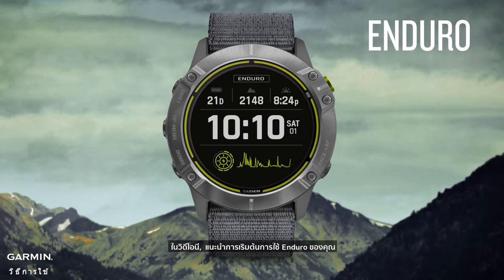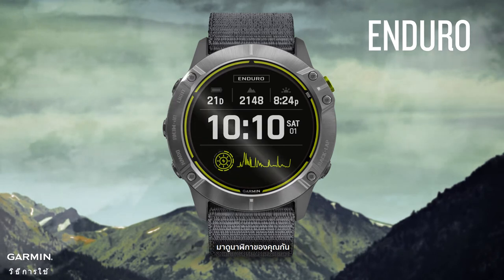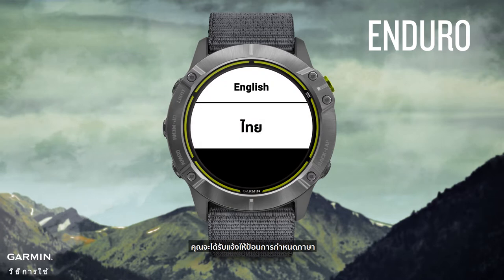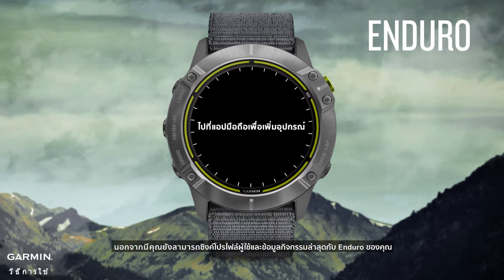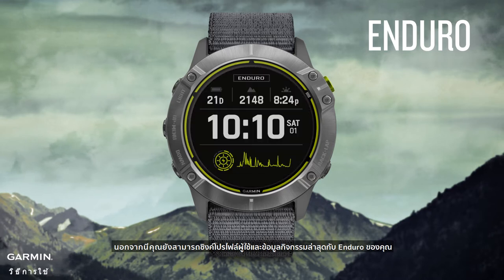In this video, start using your Enduro. When you turn on your Enduro for the first time, you'll be prompted to enter your language preference. Then it will ask you if you want to pair it with your smartphone — select yes and use the Garmin Connect app. You can also sync your user profile and recent activity data to your Enduro.